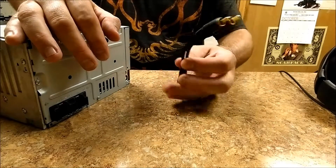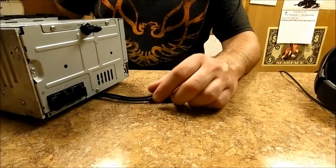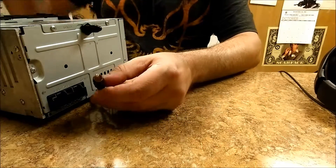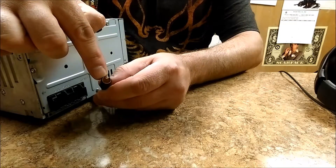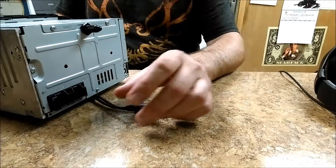So I'm going to use a Y adapter — and just like that I've installed RCAs on the back of this head unit. Now remember that the outside ring of the RCA is ground, and the tip is positive. You're going to need to know that.